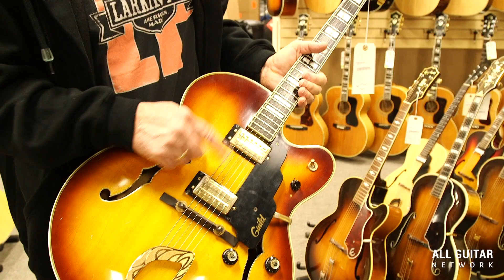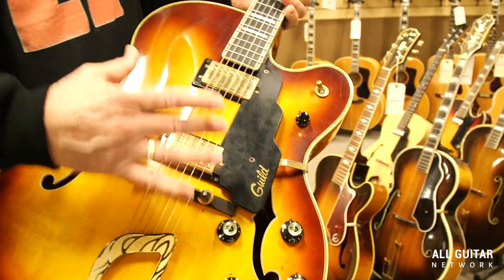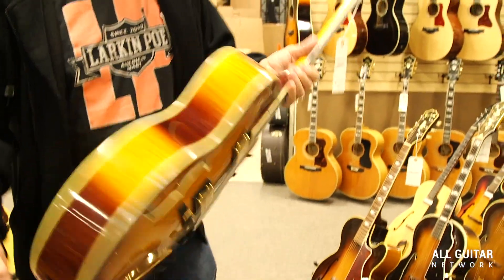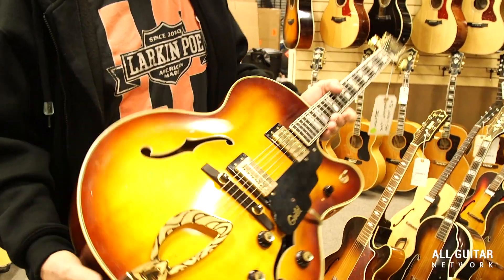Two of the Guild humbucking pickups, you have the master volume, toggle switch up here, gold plating, ebony fingerboard, multiple bindings, very nice condition with Guild tuners. This is from the 70s.